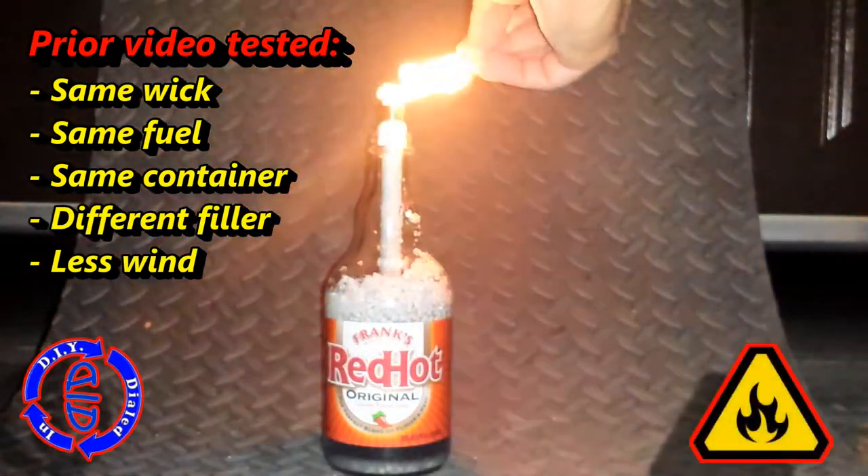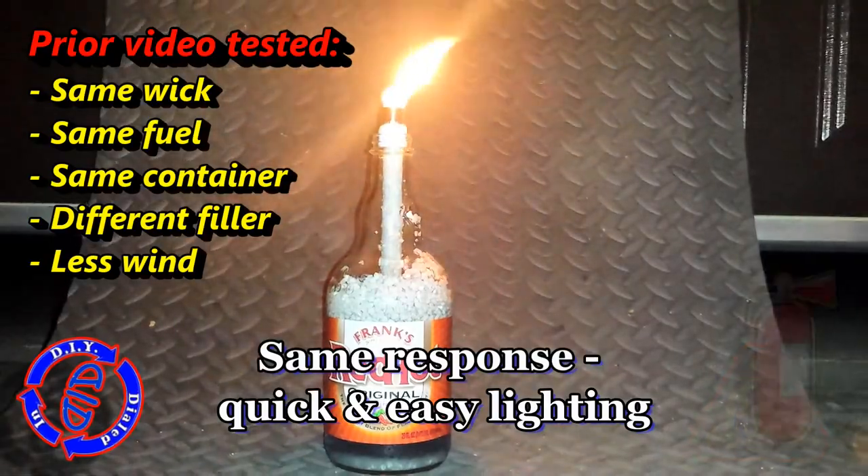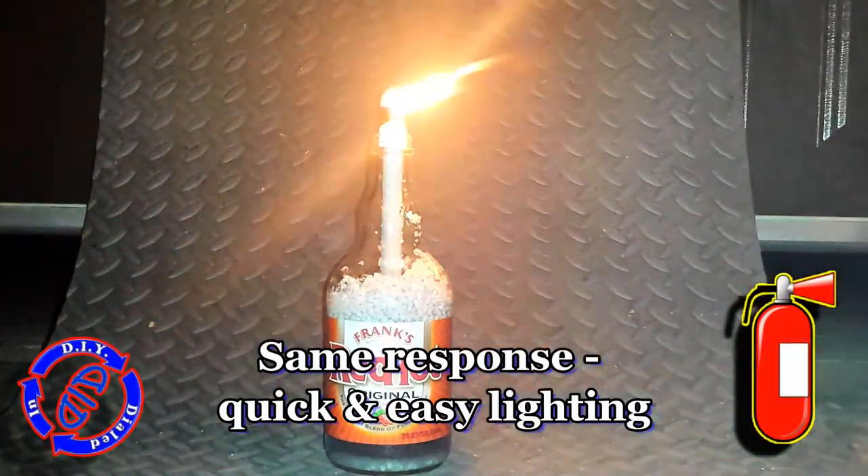I do like to always stress that anytime you're doing some kind of a fire project, be appropriately prepared for safety. In this case, it would involve having a fire extinguisher that is rated for this kind of use.